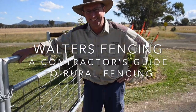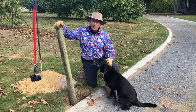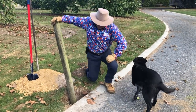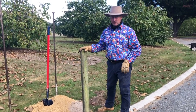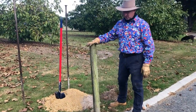G'day, my name's Steve Walters, and this is the Contractors Guide to Rural Fencing. Today we're going back to real cool basic stuff — not basic in a way that it's boring, but basic in that this is how most people start fencing. We've got to dig a hole, and we're digging it by hand to put a post in.